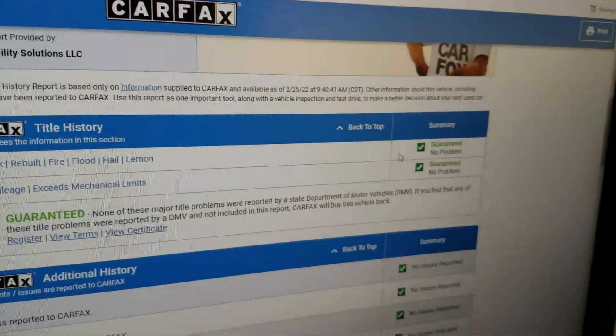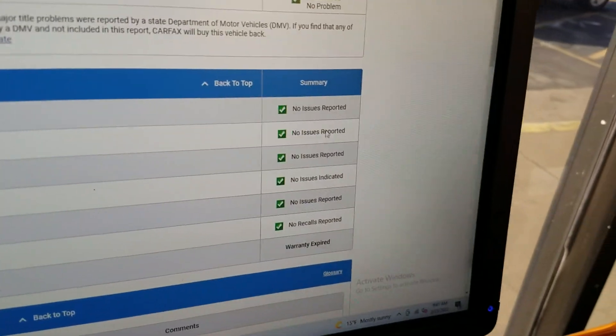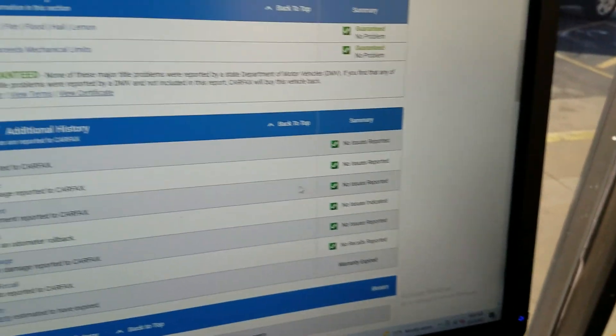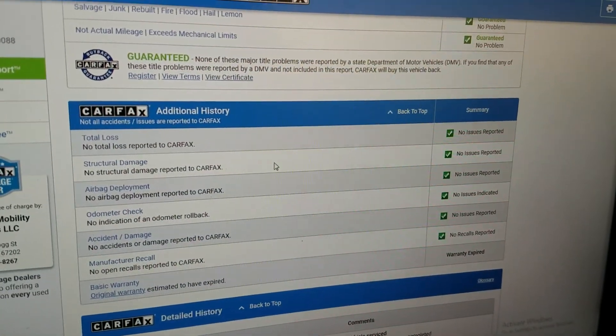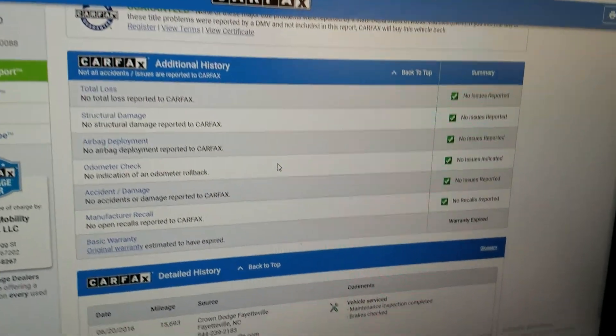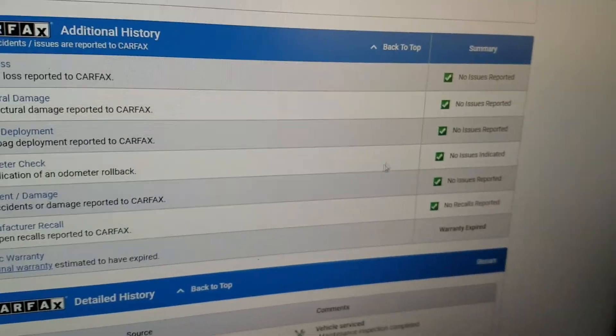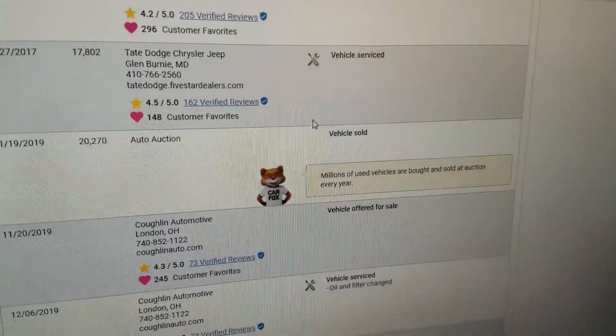Carfax shows no salvage, junk, rebuilt, fire, flood, hail, or lemon brands on the title. It shows one owner, no total loss, no structural damage — this is a clean title, no accidents, and airbags have never been deployed. Carfax also shows the odometer is accurate and no open recalls.